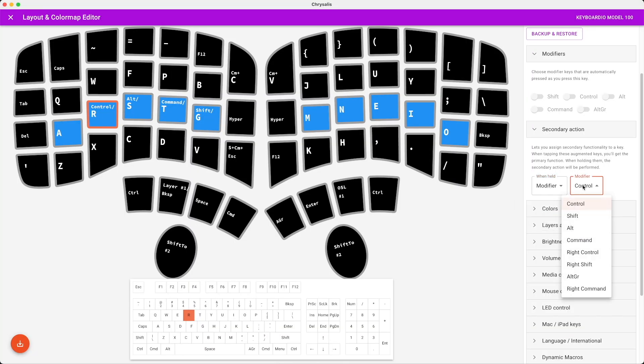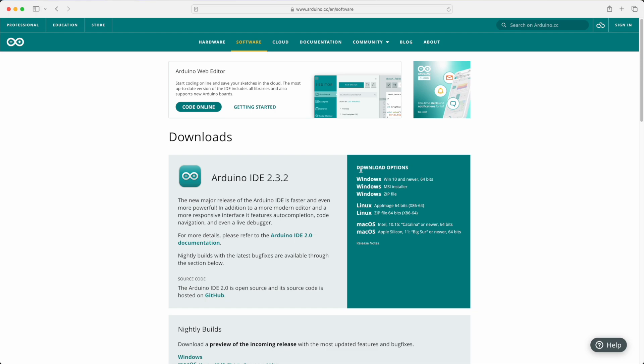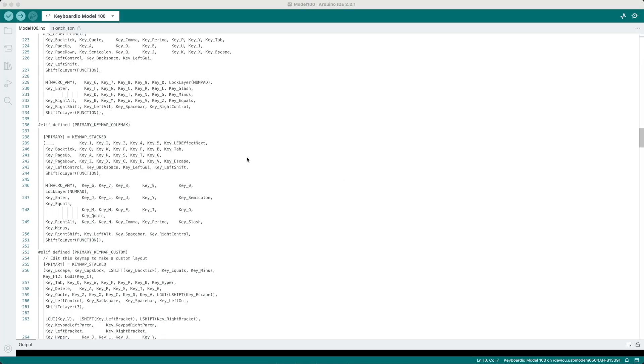However, the functionality of Chrysalis is limited. Things like timings for mod-tap keys — where a key does one thing when tapped and another when held — you can't deal with sufficiently in Chrysalis. Instead you need to use the Arduino IDE. Kaleidoscope is the firmware for the Model 100 that you write via the free Arduino IDE. In the IDE you have what's called a sketch, which is essentially a file that creates the Kaleidoscope firmware for the Model 100.